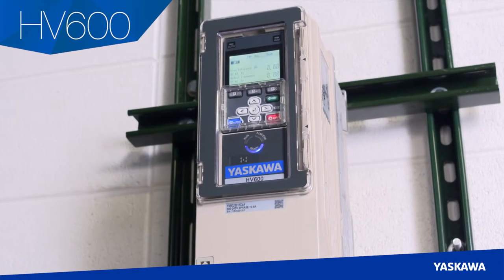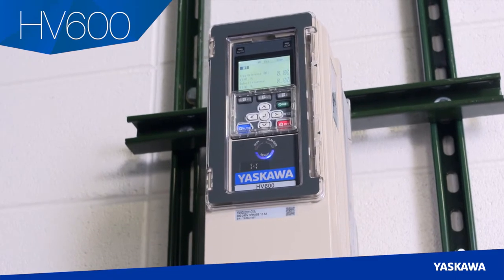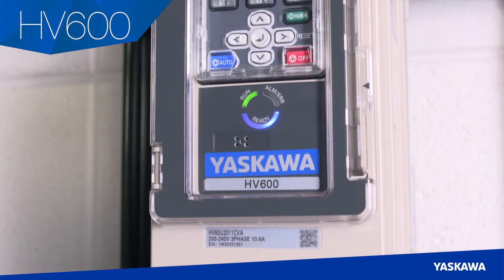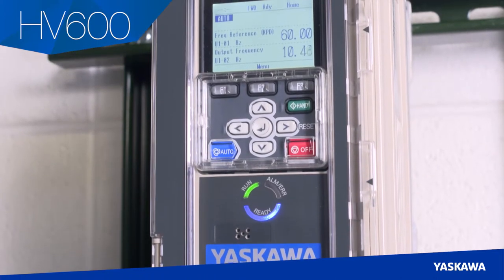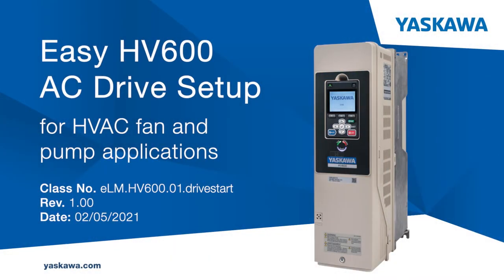If you are planning to set up a Yaskawa HV600, we've got good news. The setup process is quick and easy for a qualified electrical professional to complete. The Technical Training Department of Yaskawa America Incorporated presents Easy HV600 AC Drive Setup for HVAC Fan and Pump Applications.